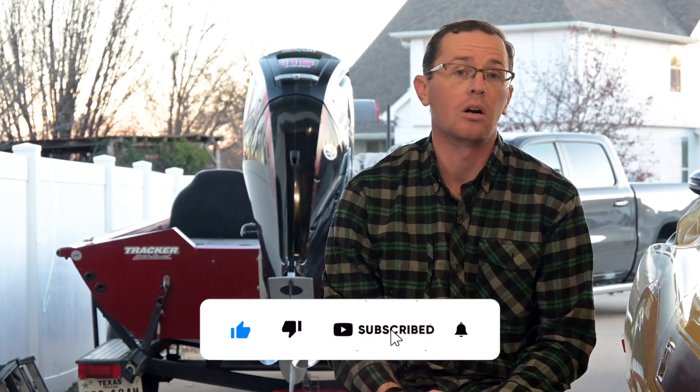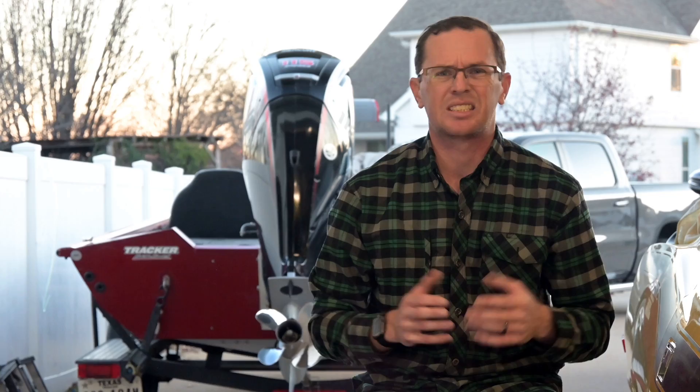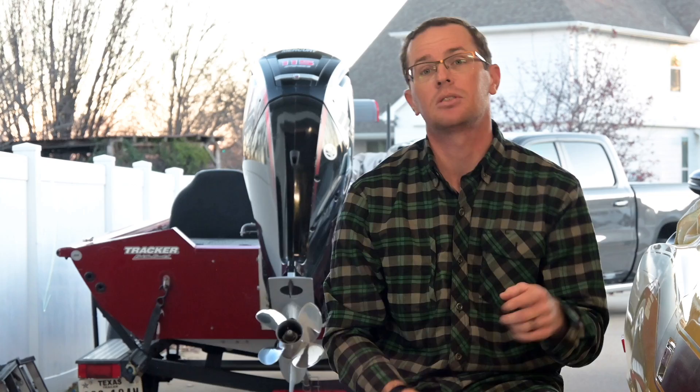I hope you're equipped with the information you need to make a good decision for your batteries. If you're not sure what size battery you need, check out this video right here — it'll help you get sized up. Links are all in the description. We'll see you next time.